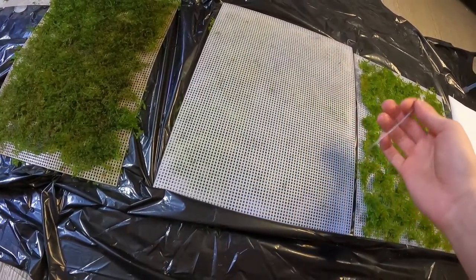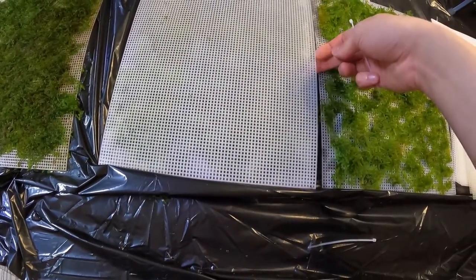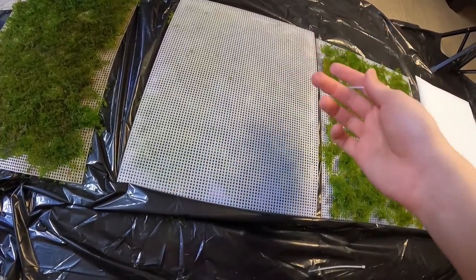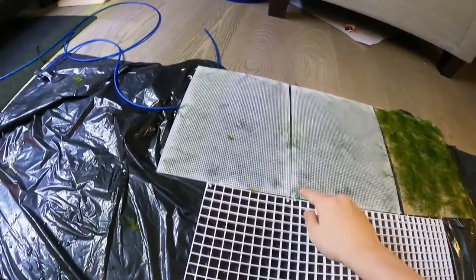I put one in the middle as well just so there are no gaps, because once you put it in the water it might burrito out a little bit and some moss might fly out, which I don't like. So that's what I'm gonna do — I'll see you once I'm done.